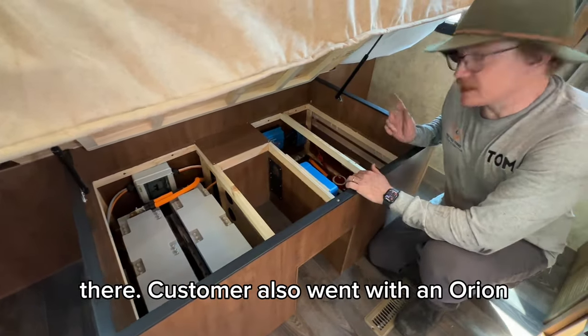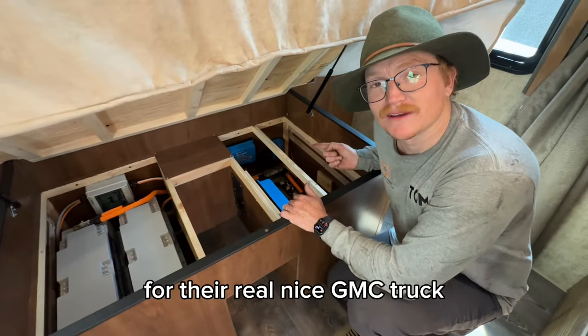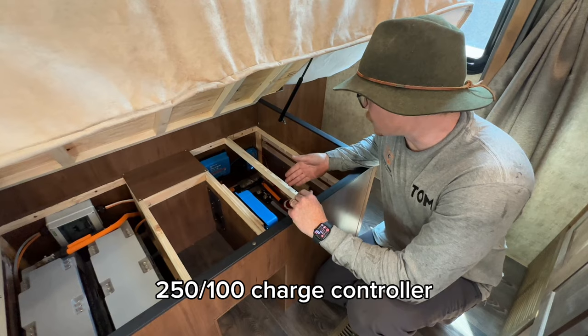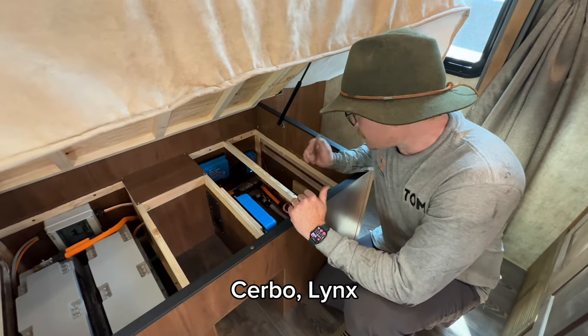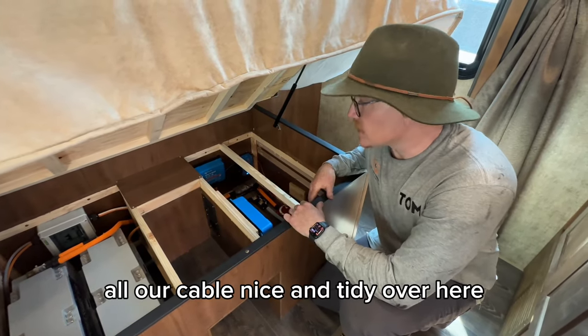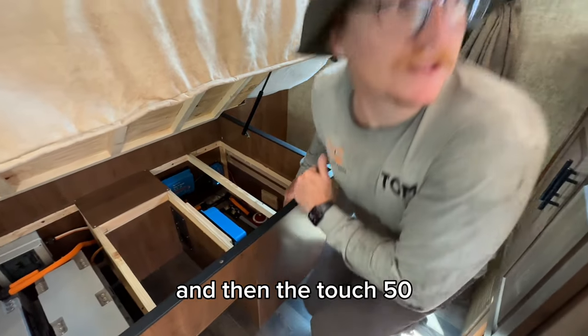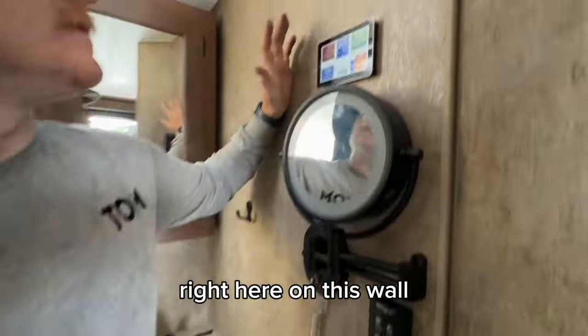Solar disconnect there. The customer also went with an Orion for their GMC truck. We've got a 250-100 charge controller, a Cerbo, a Lynx distributor, all our cabling nice and tidy over here, some venting for that solar controller, and then the Touch 50 in the bathroom right here on this wall.